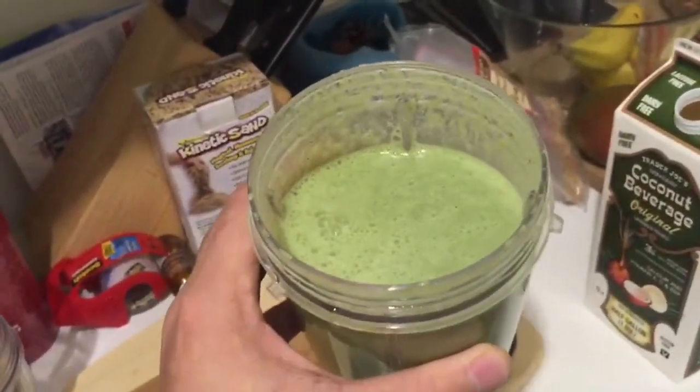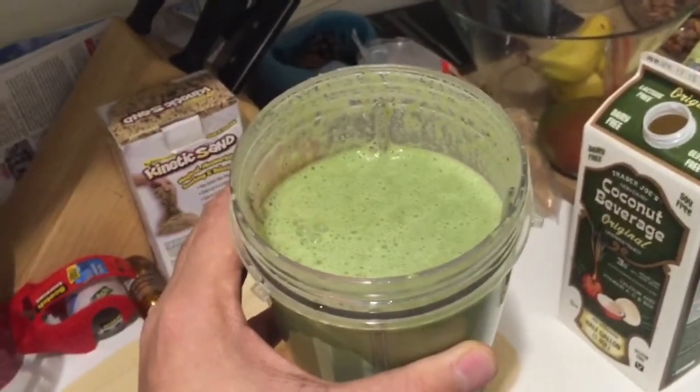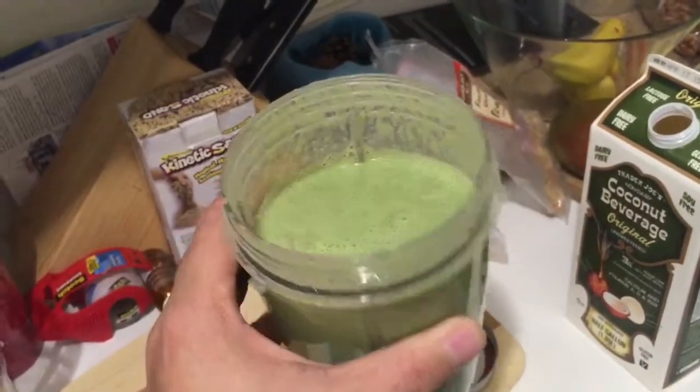I'm going to try this now and I'm sure it's going to taste really good. Go ahead and try out this way of washing your vegetables with apple cider vinegar.